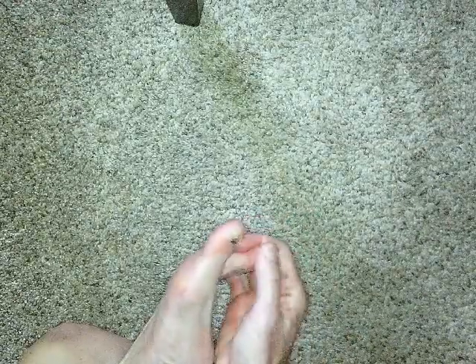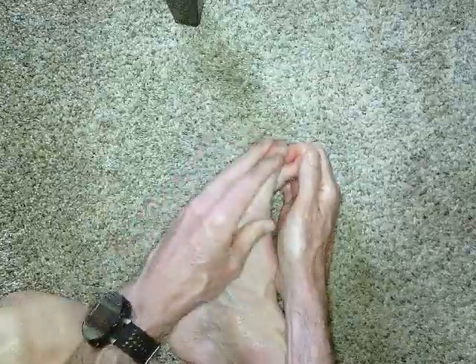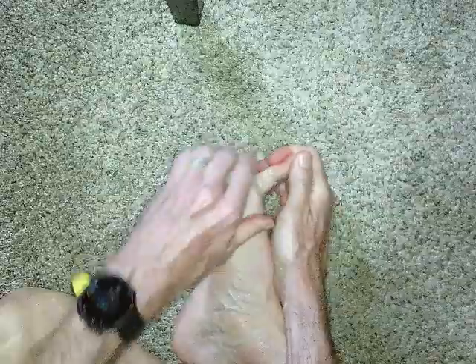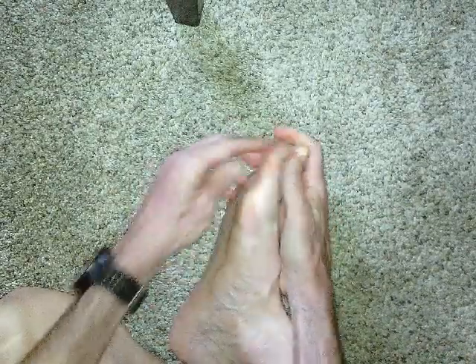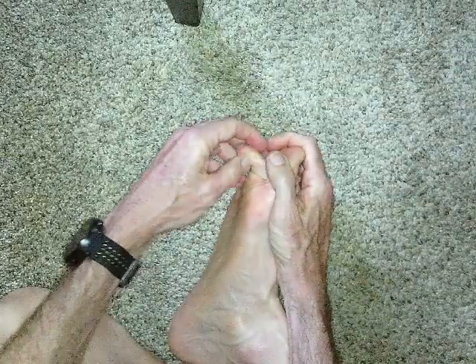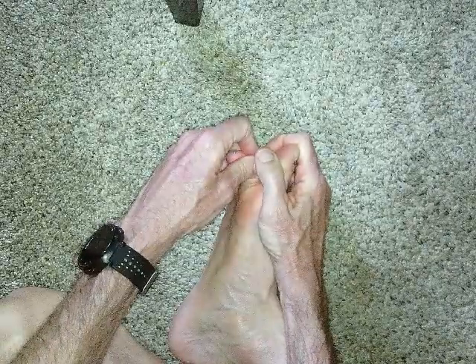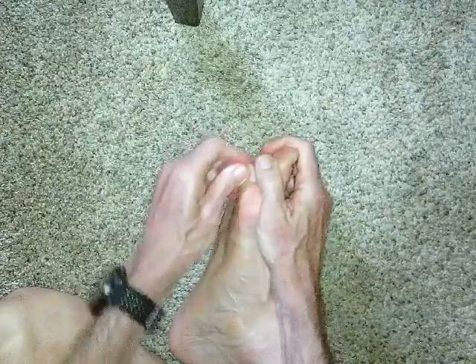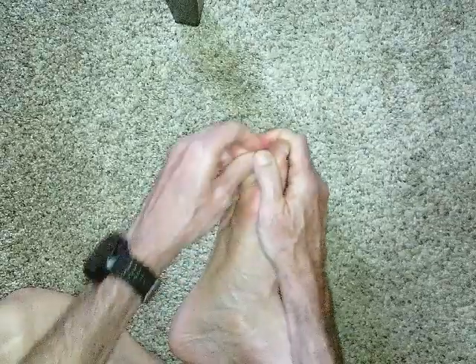So now I'm going to hold the four toes back, and now I'm just going to bend the big toe forward: one, two, three, four, five, and six. Now I'll do this to Morton's toe. By isolating the other toes, it just provides that contrast — sort of that antagonist action. One, two, three, four, five, and six.